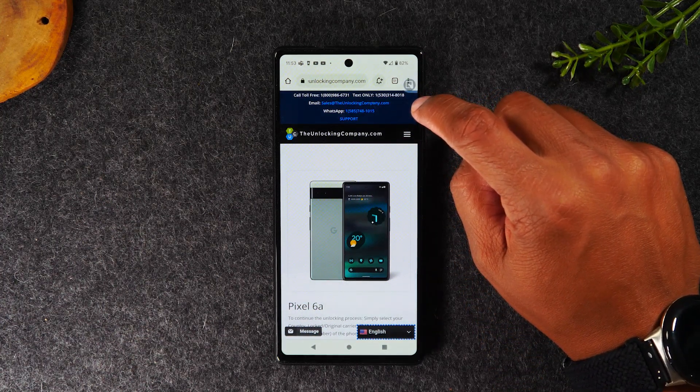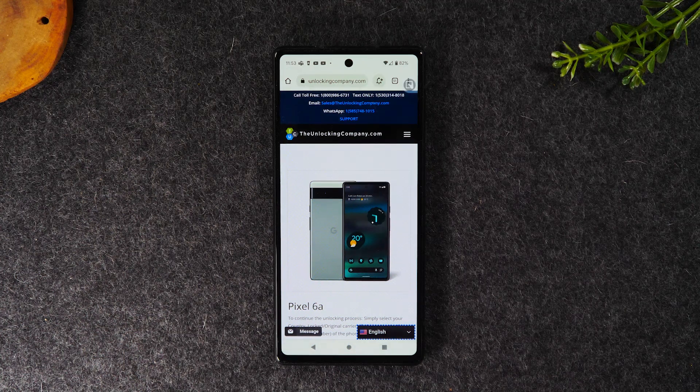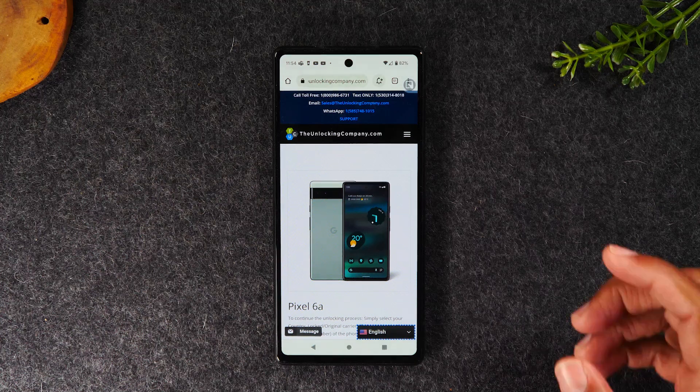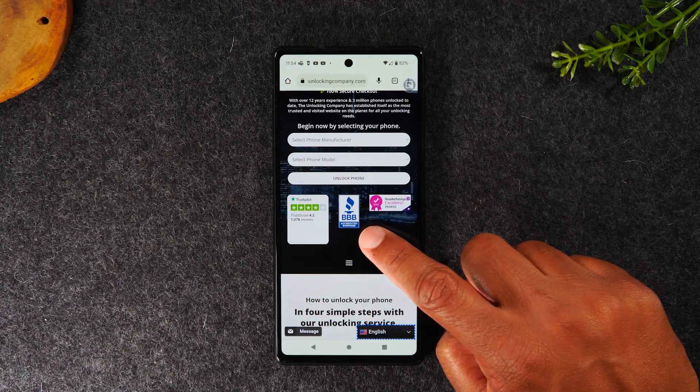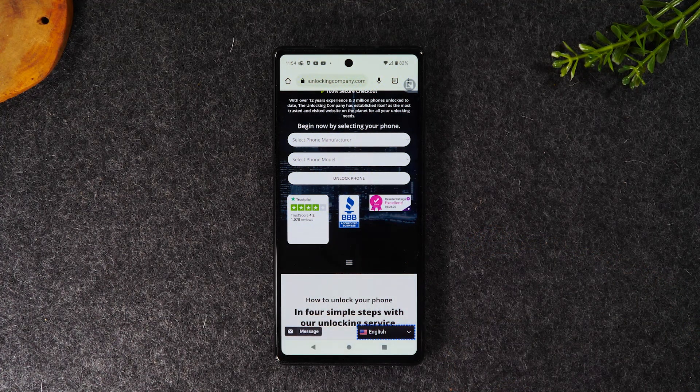At the top of the screen you'll find contact information for the company. There are several ways to reach them: a phone number, a text number, an email address, and a WhatsApp number. You can follow up on an order or report an issue. If they're unable to unlock the phone, they will usually give you your money back. This is a reputable site — they're accredited by the Better Business Bureau. There are a lot of unlocking sites out there, but this is the one I trust and recommend.